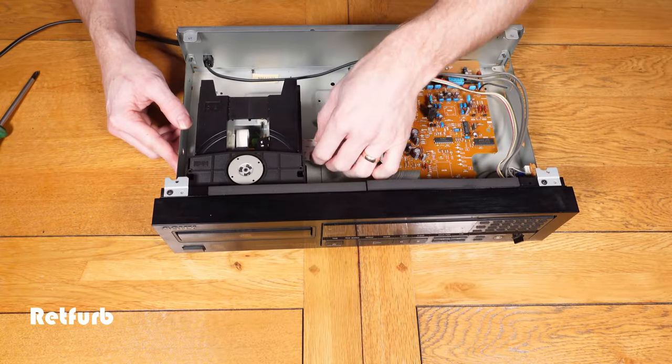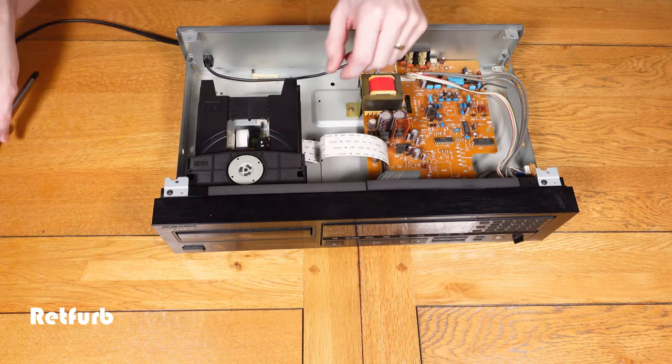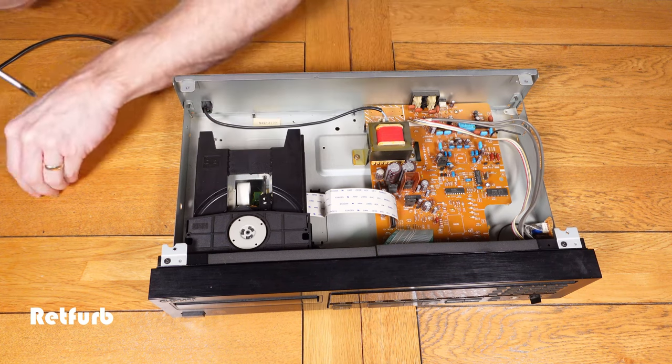The first thing we need to do is remove the laser section. There's a small ribbon cable that needs to be lifted out of the circuit board — this is just pulled out carefully — and then there are three Phillips head cross-head screws which hold the main part of the laser unit in place.